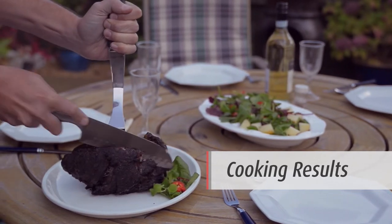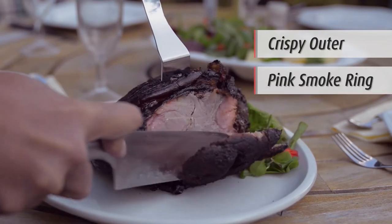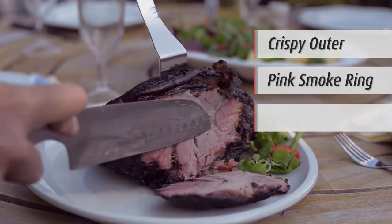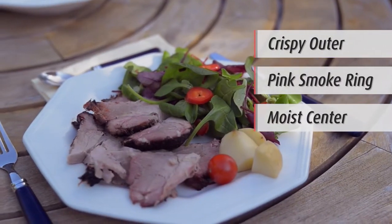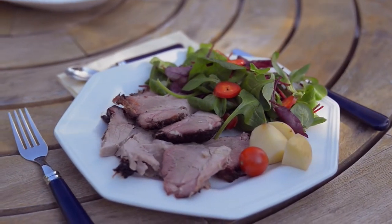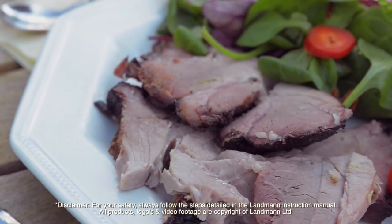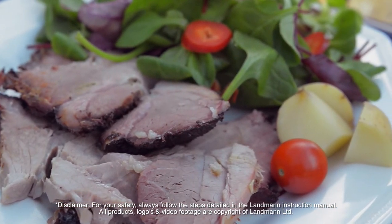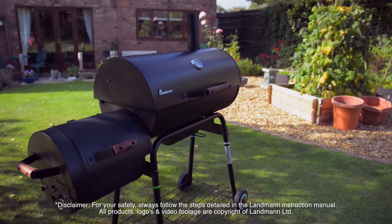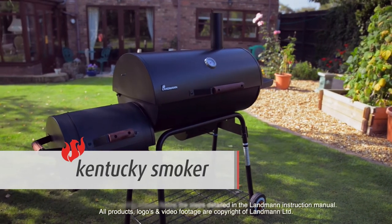When carving the meat, you will notice a crispy flavoursome outer, a smoke ring, and a moist succulent centre throughout. Serve with your favourite sides and enjoy. The Kentucky Smoker from Landman — barbecues for everyone.